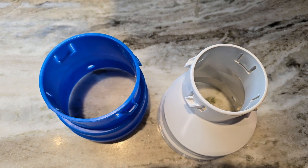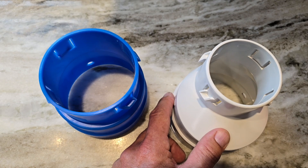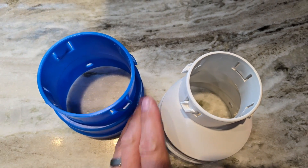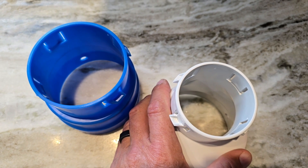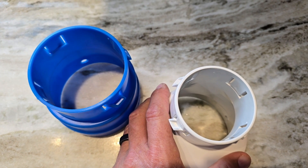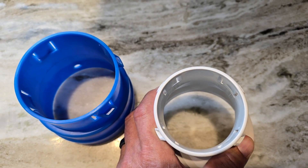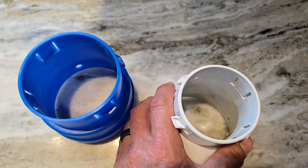I wanted to talk about three inch and four inch pipe. There's a reason why there's a three inch pipe and there's a reason why there's a four inch pipe. When choosing the right pipe, you want to make sure that you're flowing enough water to get the self-cleaning properties of corrugated pipe going and working for you. If you have a low flow application, you want to use the three inch pipe — in a low flow application you can keep the three inch pipe clean.